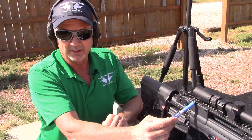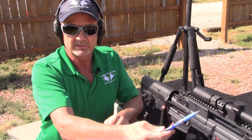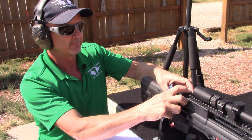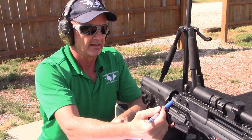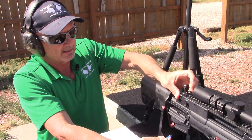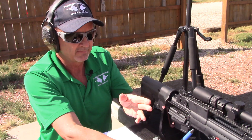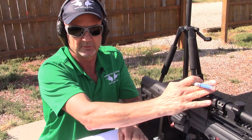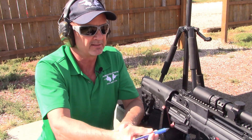I've mounted this optic as low as I can — it's just barely clearing the rail using Monstrum low rings. The Leupold medium rings would give the same result, placing it right next to the rail. Interestingly, this puts it so it co-witnesses almost exactly with the iron sights, meaning the cheek weld that works for the iron sights is perfect for the optic too. I also prefer a low mount because this bullpup is already a little top-heavy by nature.